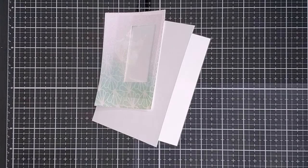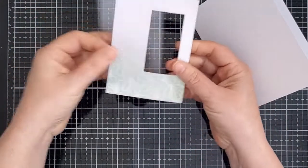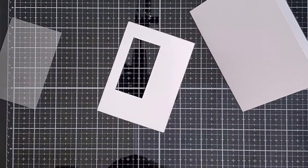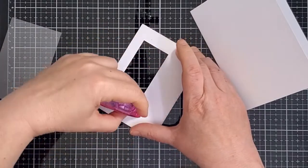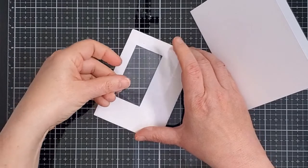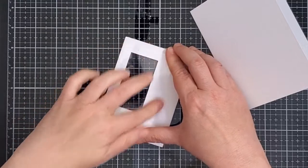Once the panel was dry I used my Gemini Junior and I trimmed it with the largest stitched rectangle die from the postage stamp die set, and I cut a shaker window with the second smallest rectangle die. Having the glimmer paste on the cardstock doesn't impact the ability to die cut it at all. I flipped the panel over and I put some adhesive down to hold the acetate window in place.